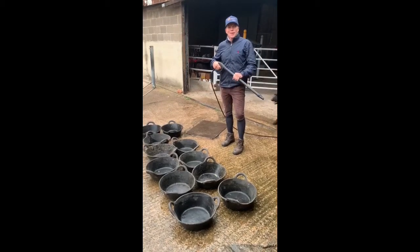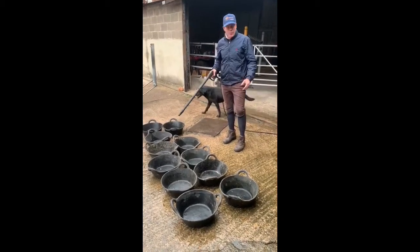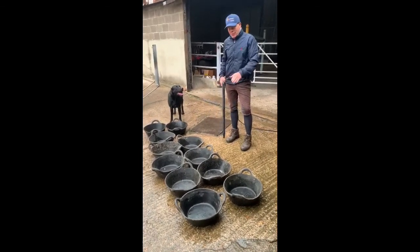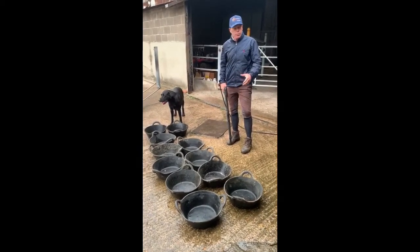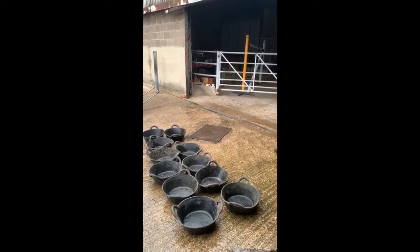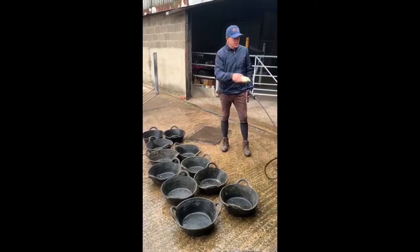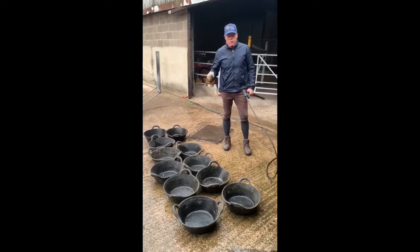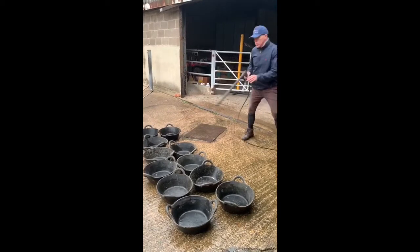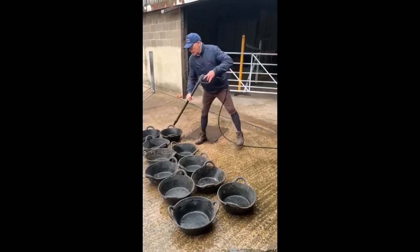Hi, top tip Thursday for today is jet wash your feed buckets. We clean our feed buckets every day with a brush, a water brush and a hose pipe, but once a week we give them a jet wash. So we tend to go inside,